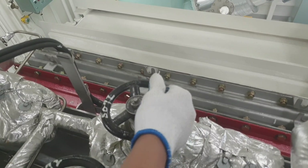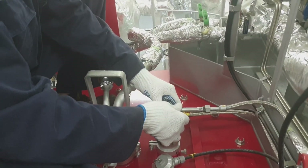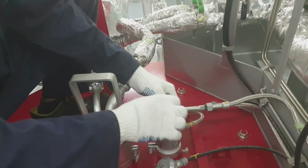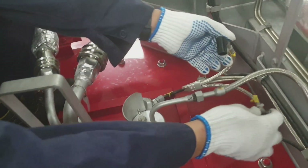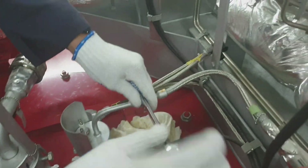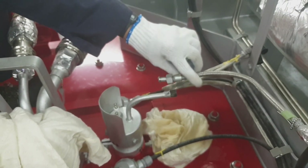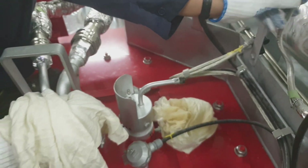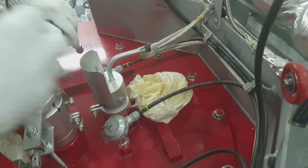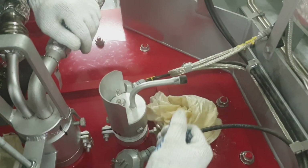Now we have to remove the ignition transformer electrodes. This is the electrical connection guys. You have to secure the ignition cup, and this is the gas oil connection you have to remove. Then the locking bolt of the pilot burner assembly you have to loosen so that we can draw out the pilot burner.